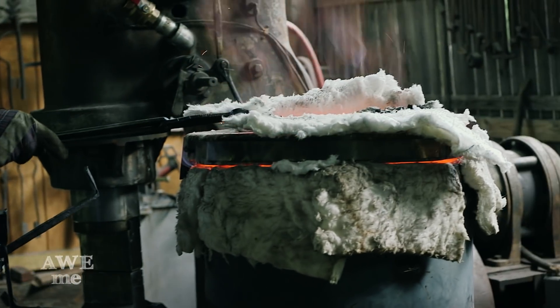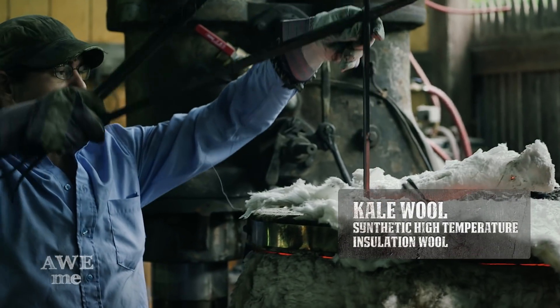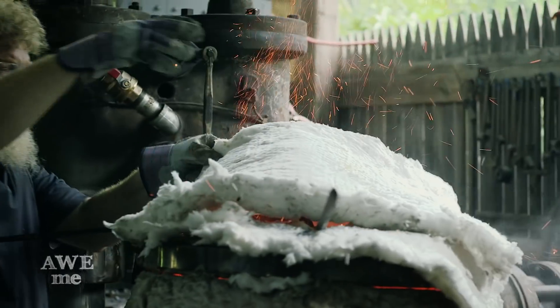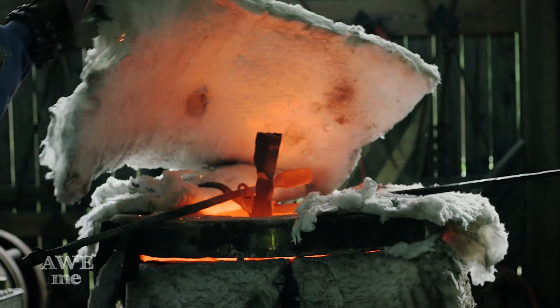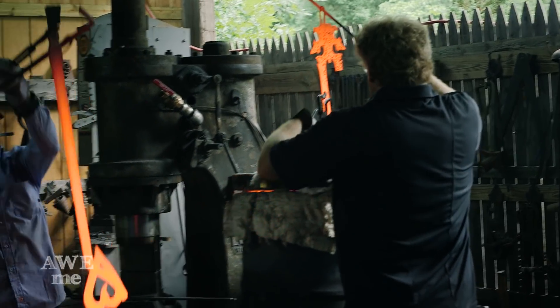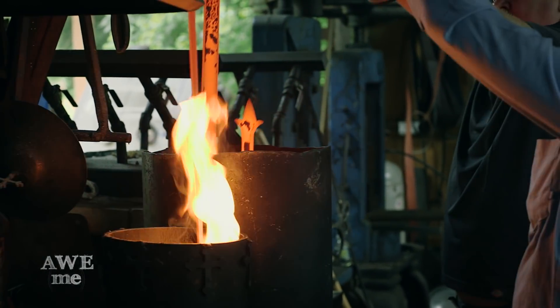So we built this furnace using a couple of old kilns, a barrel, some kaowool, and a weed burner. It's going to achieve the temperature without any difficulty. We've added charcoal to even it out and reduce oxygen, which reduces scale. For our keyblade, we made both halves out of two different materials using two different methods, so for the heat treat we're going to stick with that same theme. Ilya will be quenching into oil, and Kerry will be quenching his half into water.